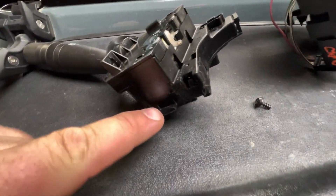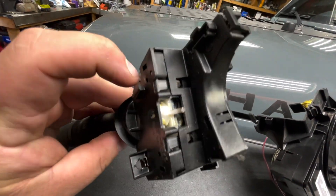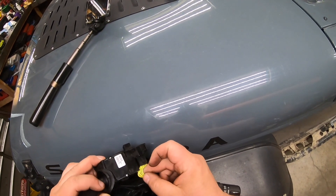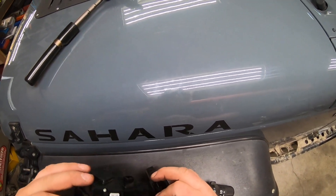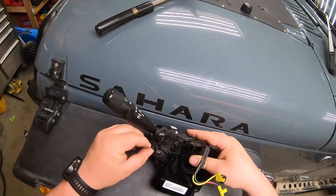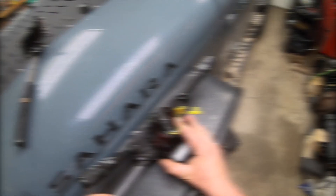A couple of things you want to line up before you put it back in. One is that little notch on the bottom goes right there, and then the one on the side will slide right in on top. I found it's easier to put the electrical on first — plug it in. This is also a good time to inspect it for any damage or chafing of the wires. Then line up the notches, slide it in place, make sure that ribbon cable is not pinched, and put the Phillips screw back in.